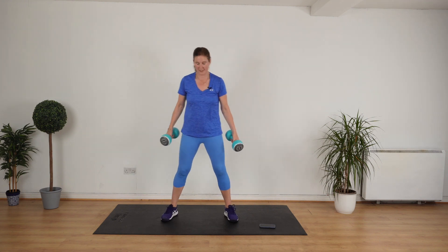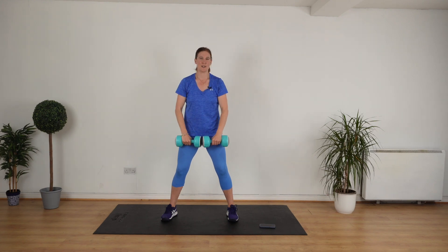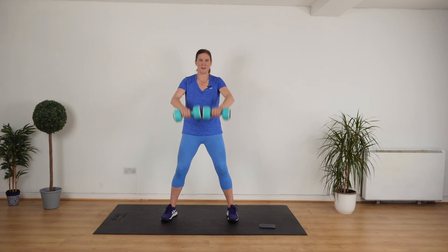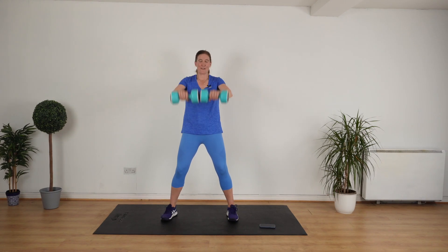Next is a frontal raise. Knees a bit bent, pull your stomach back in, put your shoulders back, weights are touching. We're going to go up and down. I want you to keep your body still and just move your arms. If it gets a little bit too tough, do a modified version instead. This is really good for your shoulders — it's going to build lovely lean muscle, get you fit and strong and healthy and feeling really good. So keep up the good work. That's tough.